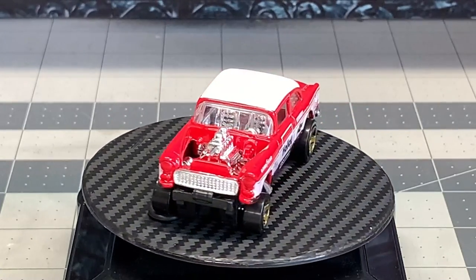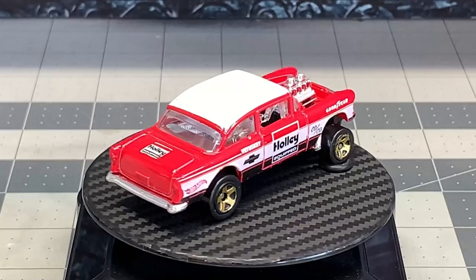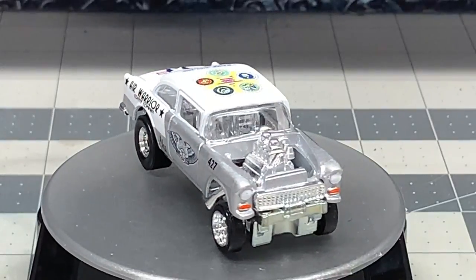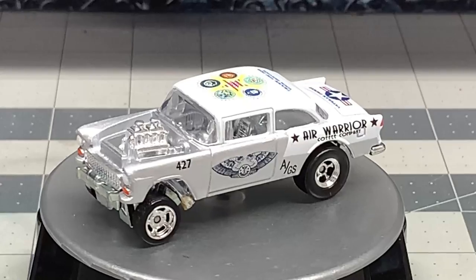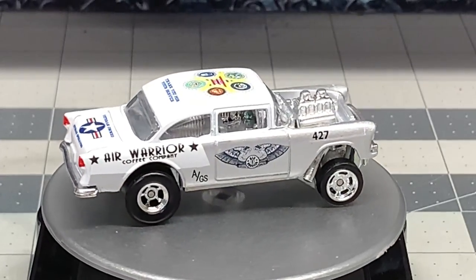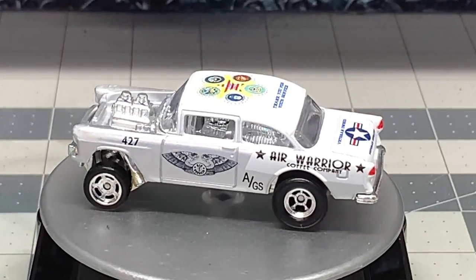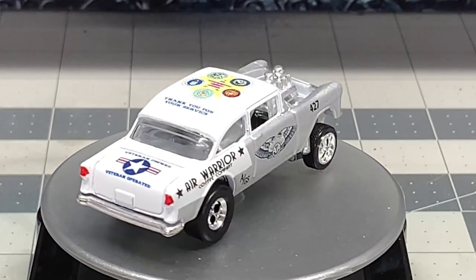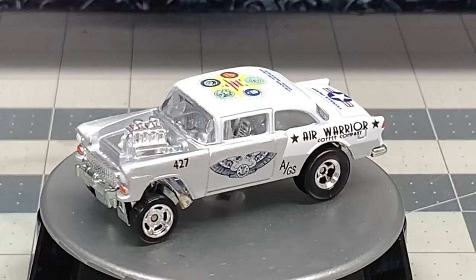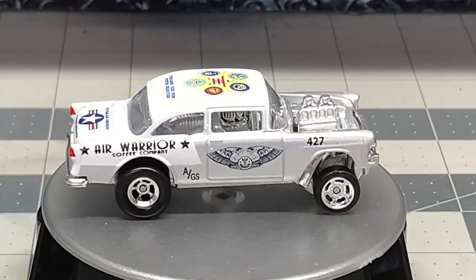Don't hesitate to ask for advice — that's what we make these videos for. If you don't see anything that answers your question, contact me in the comments and I'll be happy to answer them. And this is what we got to — look at this beautiful car. This 55 Air Warrior Coffee Company Gasser. Owned by veterans, operated by veterans. What a great product they have — that coffee is absolutely incredible. You can get online and order coffee from these folks. You're supporting veterans and you're getting a great cup of coffee too. I'm very, very proud of this build. This was an honor to make this car for these nice folks.